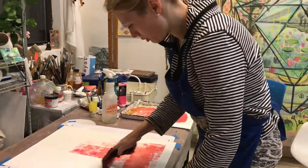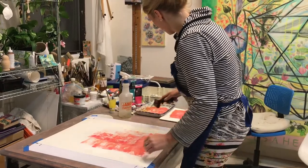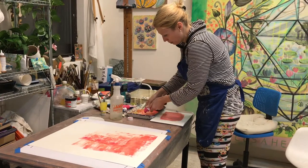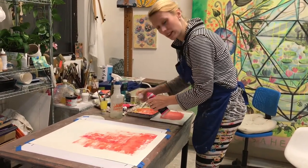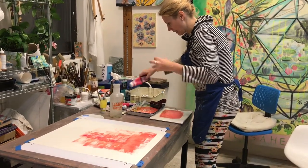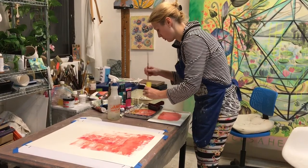I kind of like the texture that comes through — it's kind of grainy, stony texture. I prefer the water-based inks because they dry faster and there's also less hassle in terms of the clean-up.